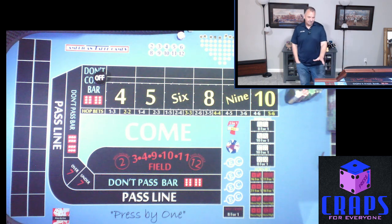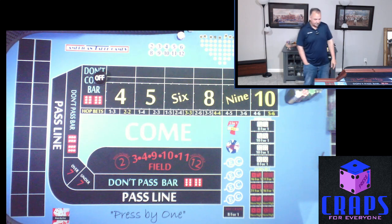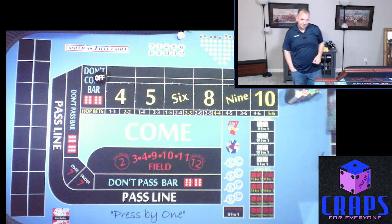You also have the option of doing 3-2-1 on one number, or you can do it where the first hit is three, the second hit is two, the last hit is one. So you can either make it three hits total or three hits per number, depending on how aggressive you want to be.